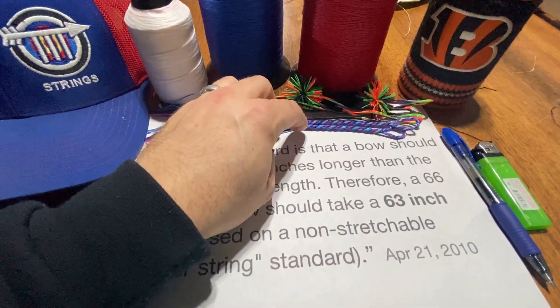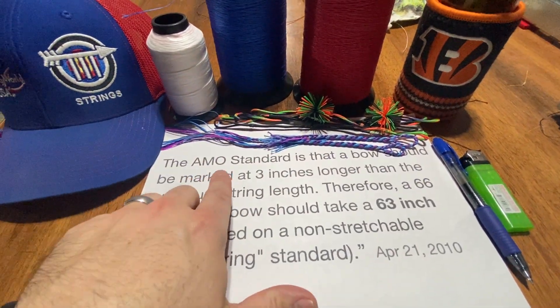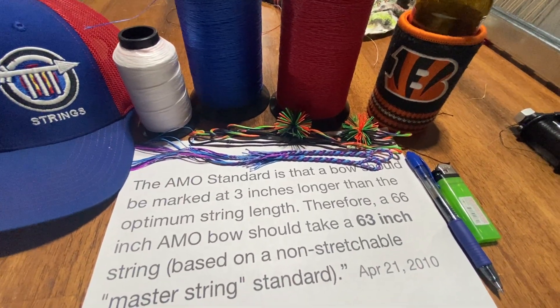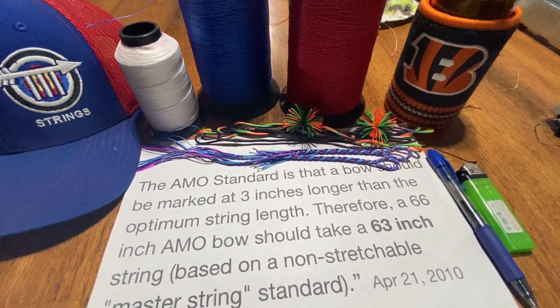I hope this has helped some people understand how to order a proper string length. You simply order based off the AMO standard, provide the make and model of your bow to your string maker, and hopefully if he has any additional questions you can go from there. Thanks and have a good day.